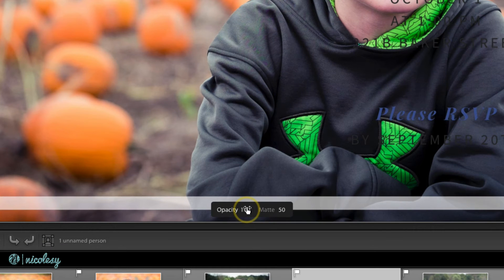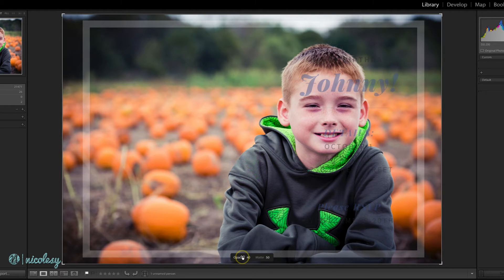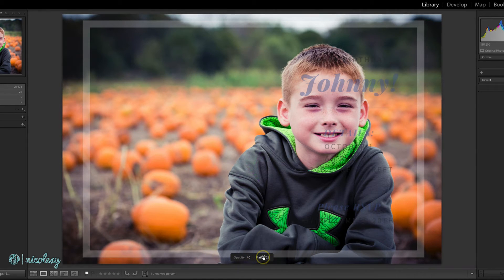At the bottom you can reduce the opacity of the overlay. That way, if your overlay doesn't have any transparency, you're still able to preview the positioning of your images. If you want to see this with a dark or a light matte, you can move that to the right or the left — it's just changing that background preview of your Lightroom window.